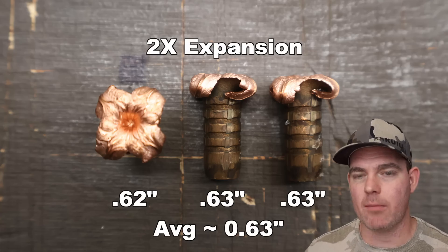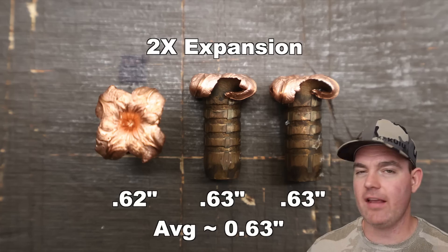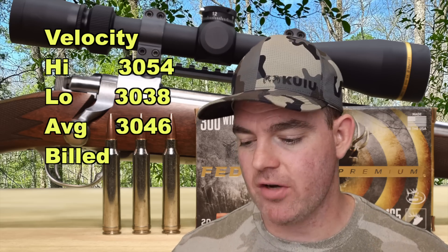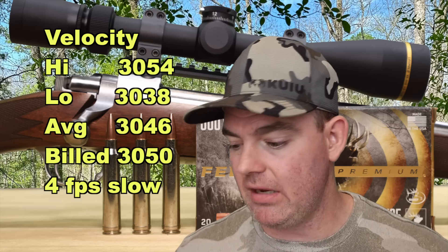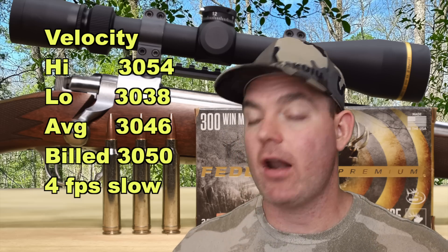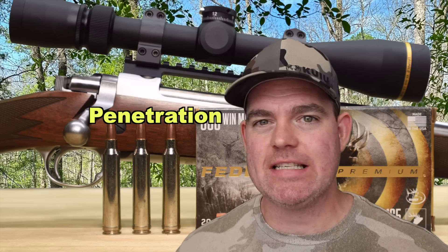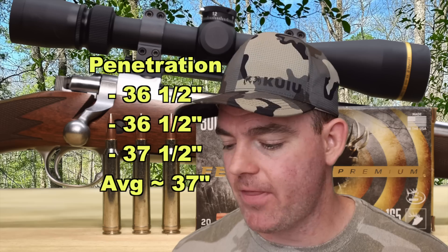Of course, expansion changes depending on caliber and how fast the bullet is going. This at 2X — I'm very pleased with it. This load is meant for deep penetration, and 2X expansion is a good balance. Velocity-wise, our high was 3,054 fps, our low 3,038 fps, for an average of 3,046 fps versus the factory stated velocity of 3,050 fps. This came in only 4 fps slow on average, and our high beat factory spec by 4 fps. Our estimated impact velocity at 100 yards is about 2,848 fps. Penetration: 36½, 36½, and 37½ inches, for an average of about 37 inches.